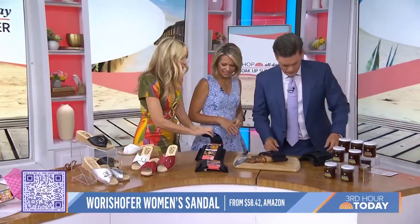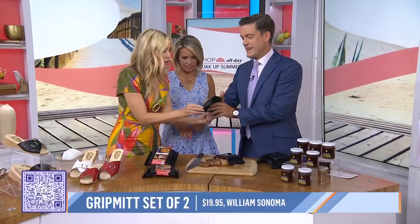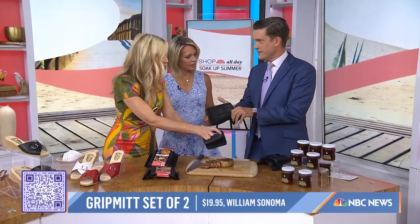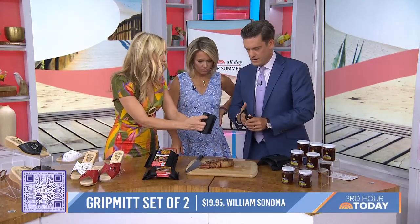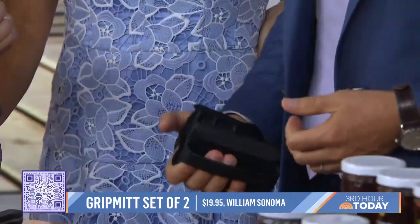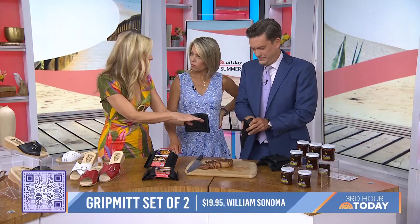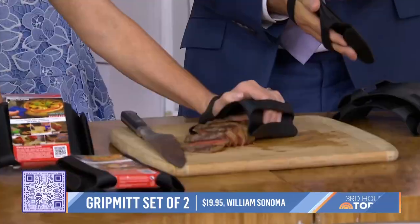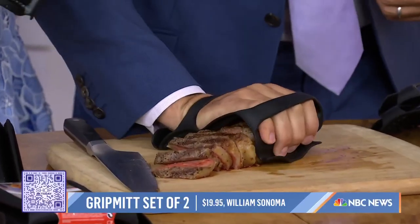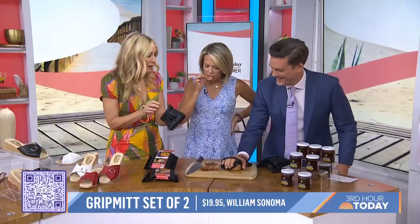Check this out — this is called the grill mitt. It's made out of flexible, heat-resistant silicone. It's from Williams-Sonoma and it's designed to protect your hand. Say you're grilling some meat — you can pick up that steak right off the grill or right out of the oven.